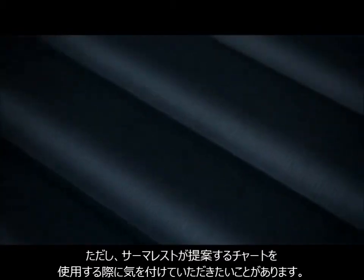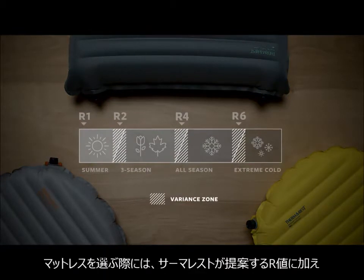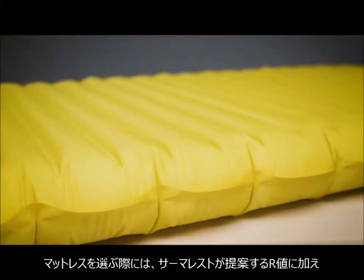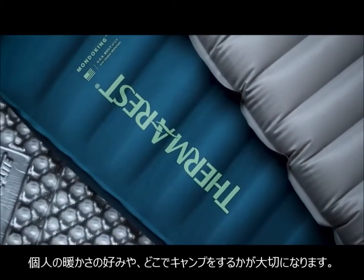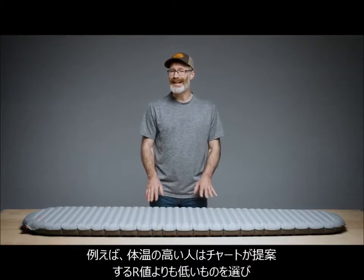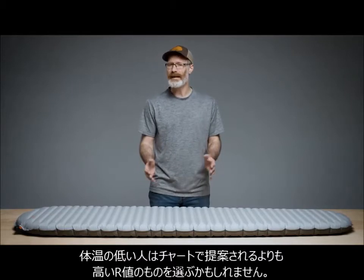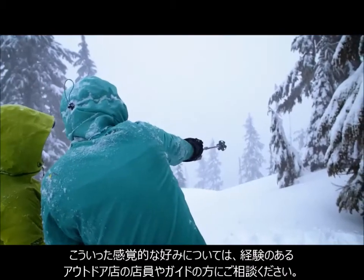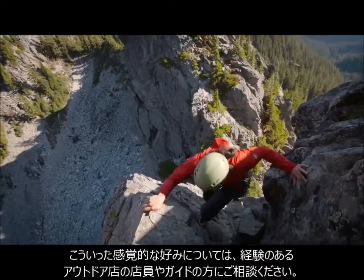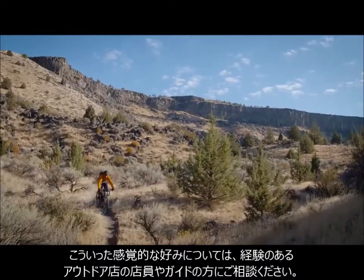An important thing to note on our suggested seasonality chart is the variance zones. While most people will want a pad within our suggested ranges, many campers and backpackers will prefer a higher or lower R-Value based on their personal preferences or factors due to where they're camping. For example, someone who sleeps warm might not need as high of an R-Value, whereas someone who sleeps cold at night might prefer a warmer pad than our seasonality chart suggests. These preferences come with experience, so talking to local guides and outfitters could help you decide on an appropriate R-Value for a specific region and season.